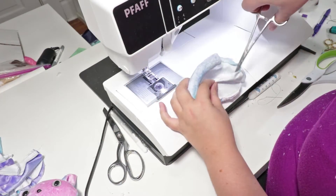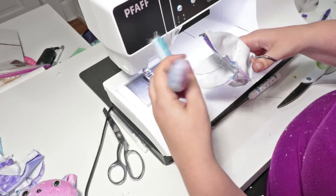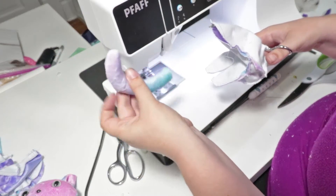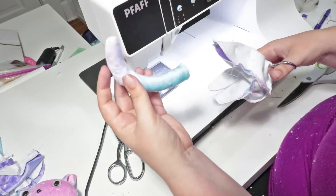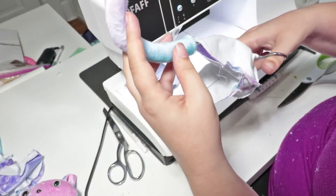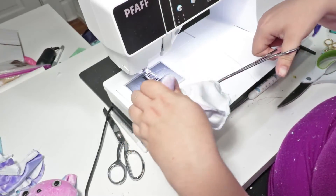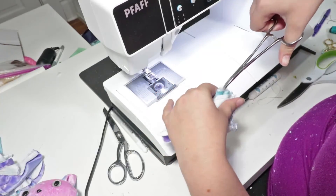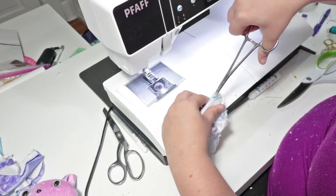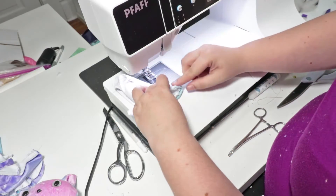To attach the tail, I like to stick my hemostats through the open dart in the back of the body, grab the tail, and pull it through. You're going to want to insert it so that the curve is facing up — so it's like a smiley face. Once you get it in the dart, you're just going to sew up the dart and sew it in. Then we will turn it right side out.